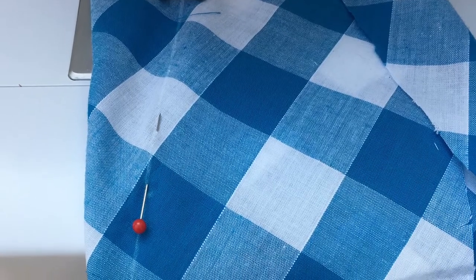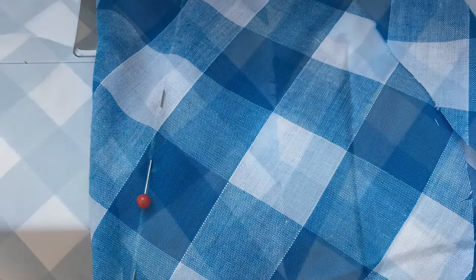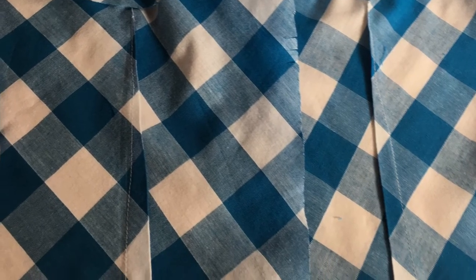I'm using a Vogue pattern — details will be in the description box below. I started off by making the dress, stitching the darts at the front and at the back, and pressing those flat.